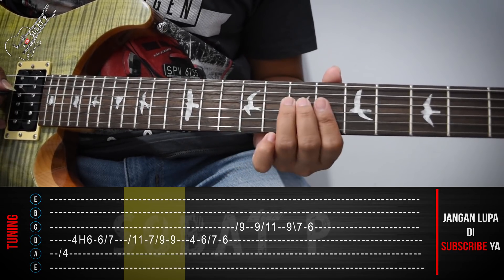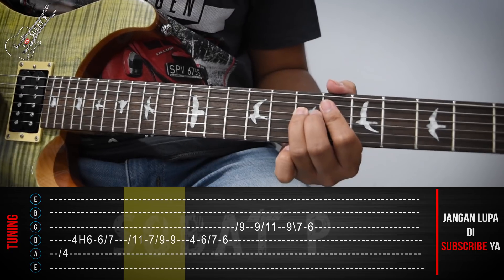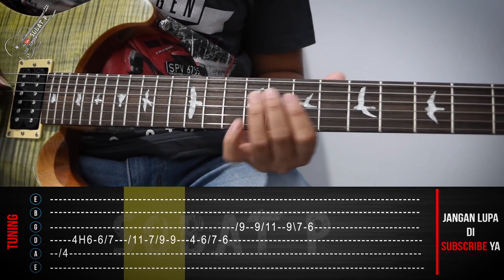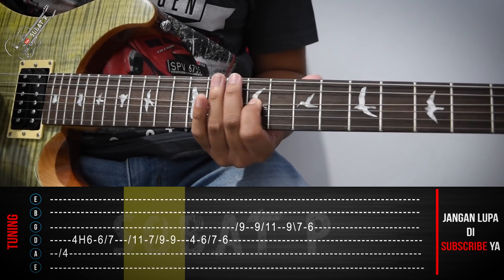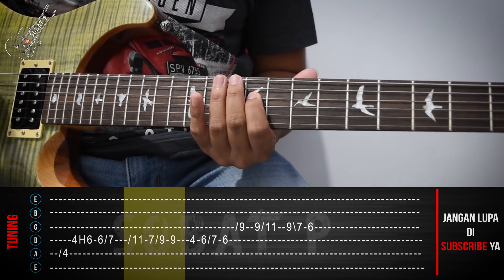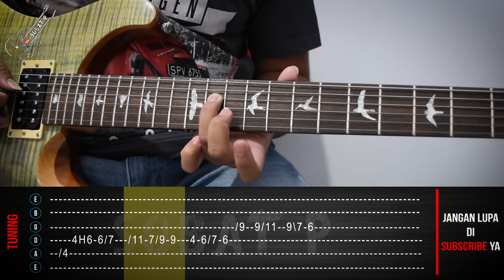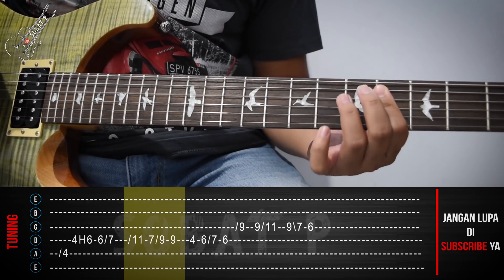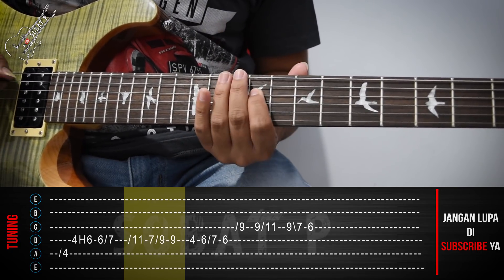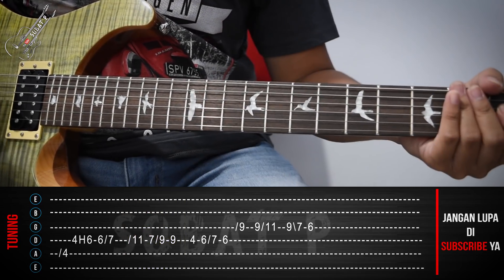Kelanjutannya, kita akan main dari sini. Kita langsung slide ke senar ke-4, fret yang ke-11. Kita langsung slide ke fret yang ke-11.